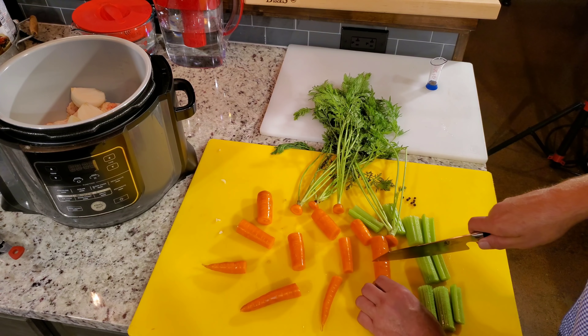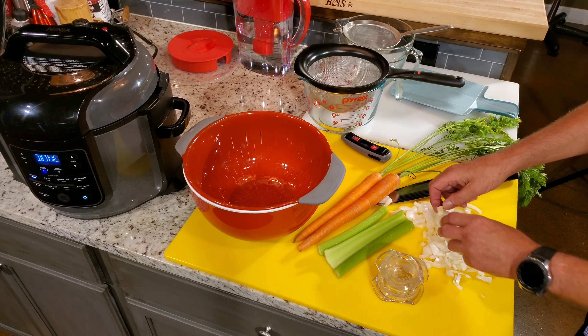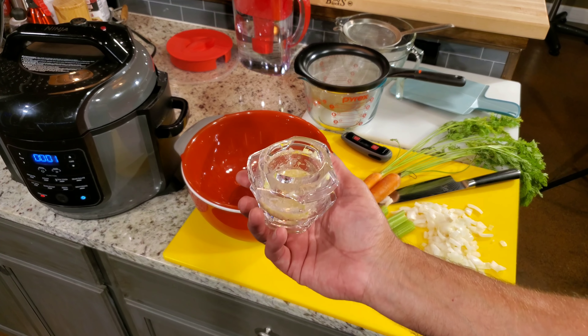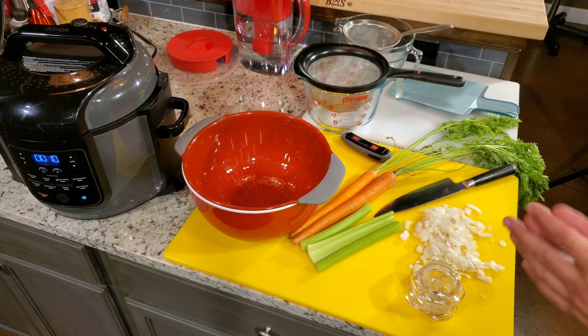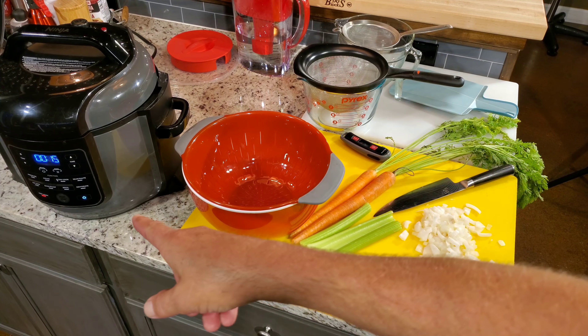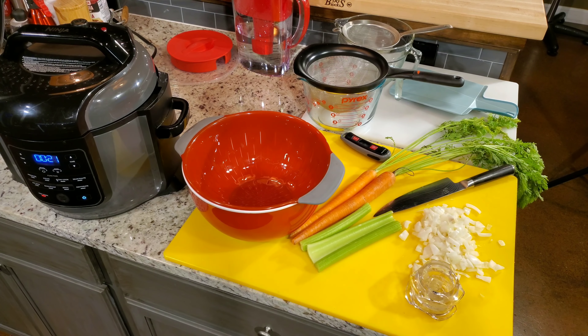We're coming up on the 45-minute end of cook time. I'm going to let it turn around and start counting up to 10 minutes for a natural release. I've chopped my onions up because that's what's going in next, and here's four cloves of garlic that I've minced. That's all that's going in on the next step.